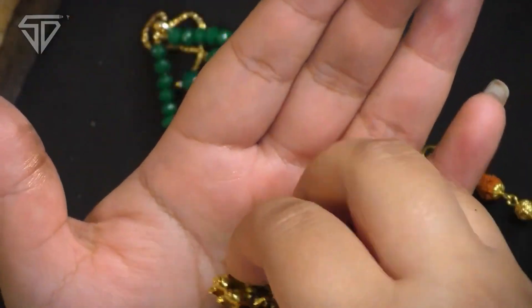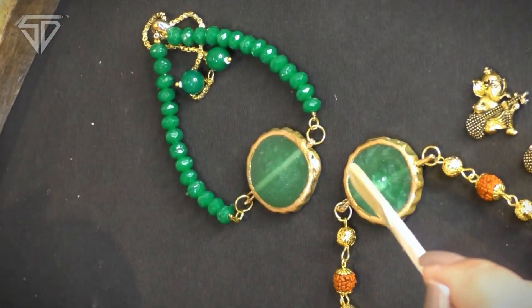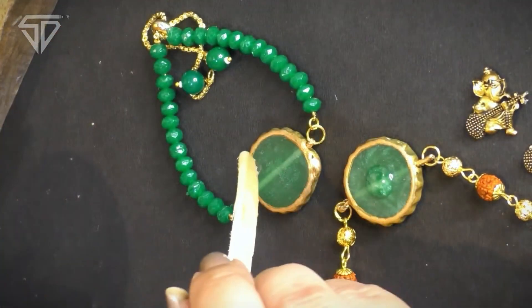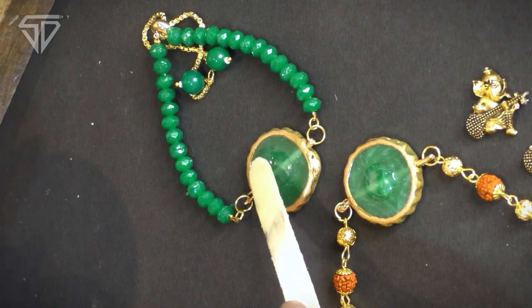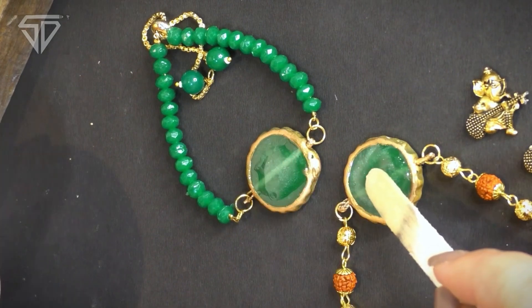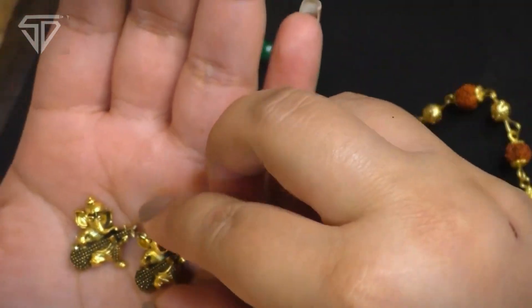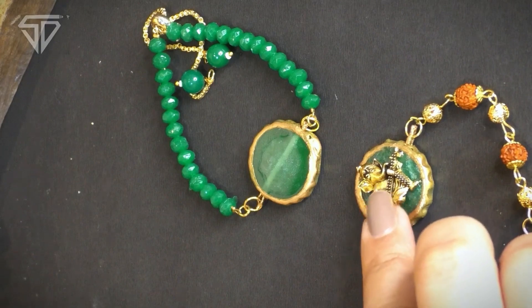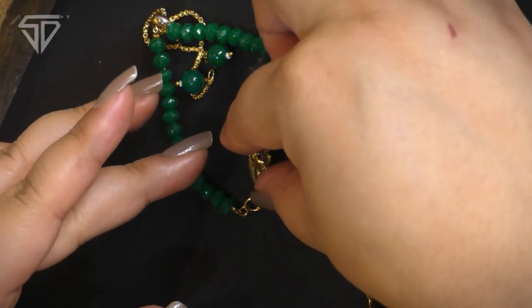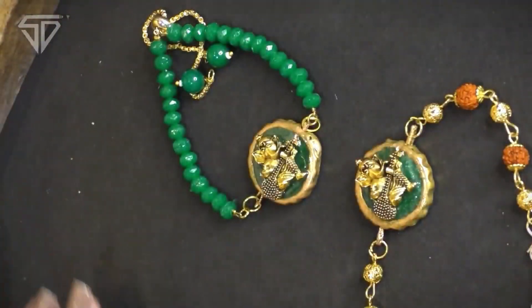Now we are going to take resin. You have to take 4 grams of resin and 2 grams of hardener. We will take resin here. First, we will apply the base — one drop. If you think that your dripping is too much, then you can take a spoon according to resin — one spoon of resin and half spoon of hardener. The charms are attached and they are very beautiful. It will cure for exactly 24 hours.